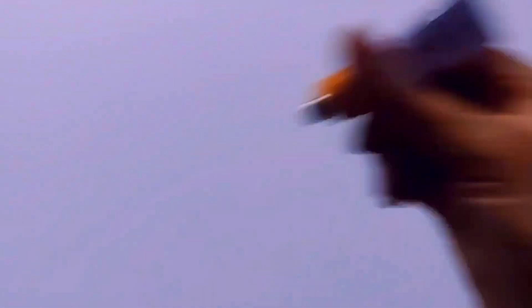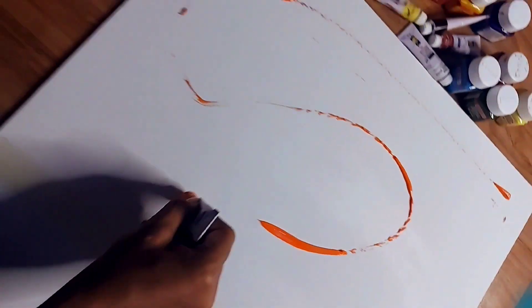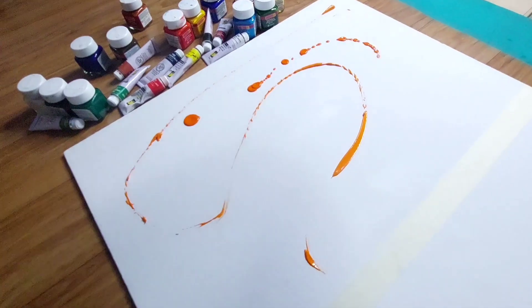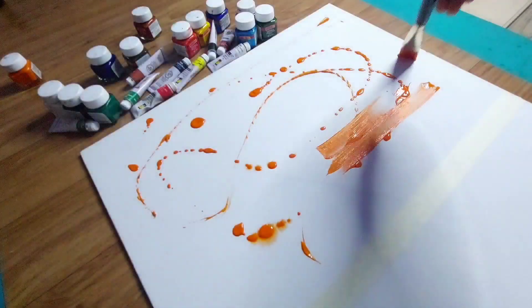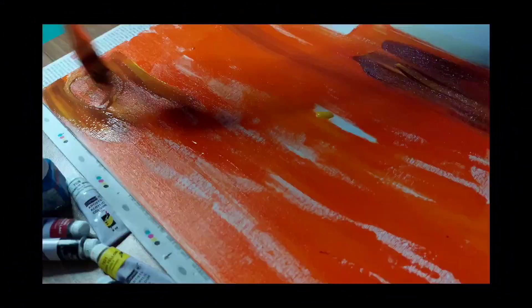So the first one is going to be a reverse scenery, and I have used this reference because I really wanted to try the sparkly water effect. Also, I have a lot of positive vibes when I see the river, or a sunset or sunrise. So I really like it, and I thought why not try it as a painting.